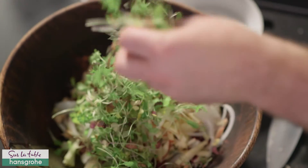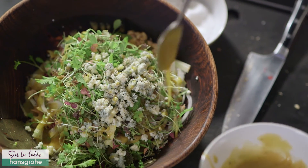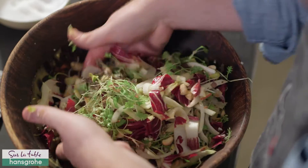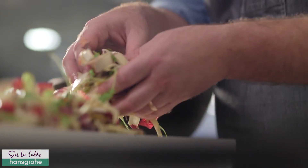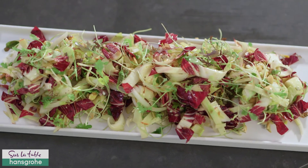I like to chop up some Marcona almonds, but anything works. Next, some mixed greens, and now my favorite part — the blue cheese. Dress it, really give it a good toss, pile it nice and high on a big platter. This is the salad everyone is gonna be talking about.